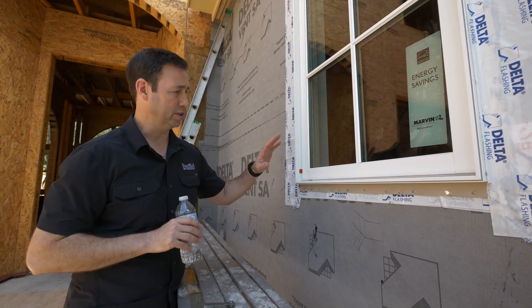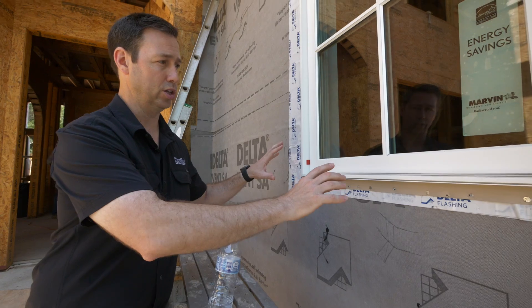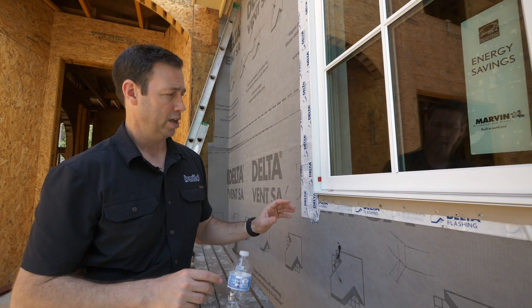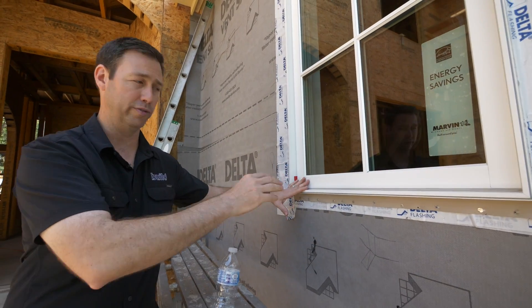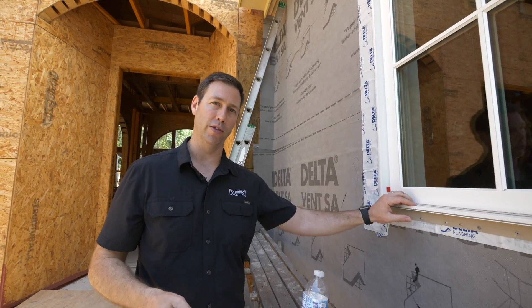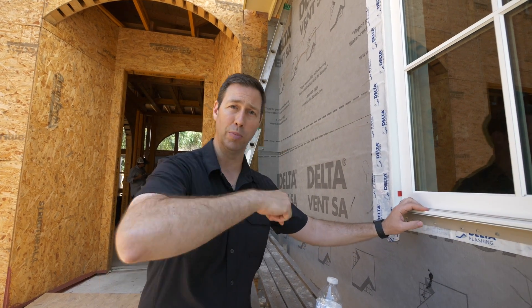On today's video, I want to follow up with the install we just posted last week. We did a best practice install of this beautiful Marvin window with this Delta flashing system. And I want to show you why we don't tape the sills. We're actually going to test this water from the inside, as if 30 years from now some water were to get by this window. I'm going to show you how waterproof this install is, so let's pick this up on the inside.